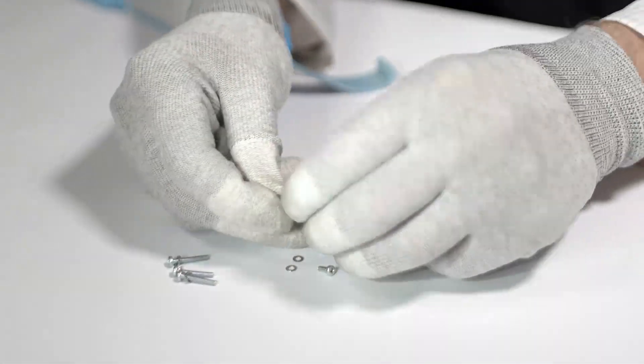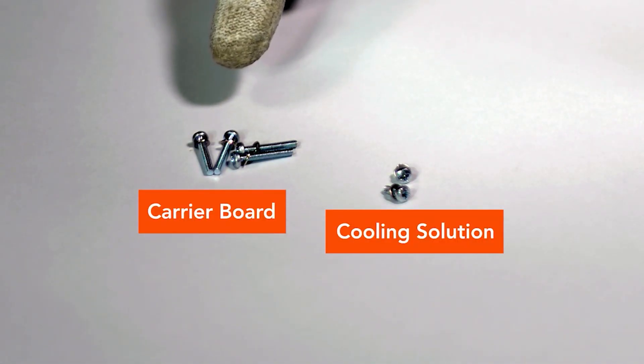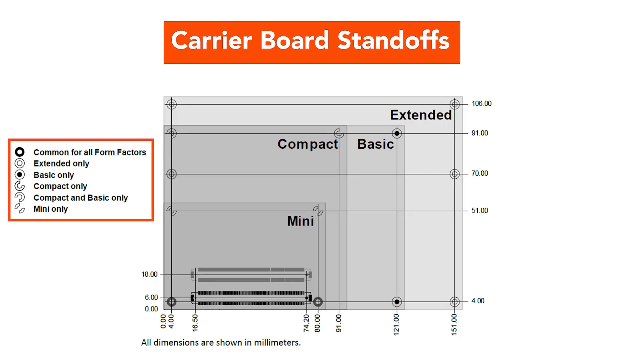Place a washer on each screw. There are long screws for mounting the module to the carrier board, and shorter screws for mounting the module to the cooling solution. Refer to this image to check which standoffs of the cooling solution are intended for mounting the module and cooling solution combination to the carrier board. The remaining standoffs are intended for mounting the cooling solution to the module.